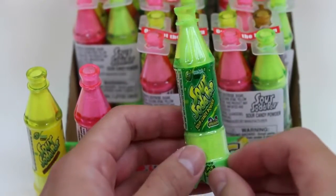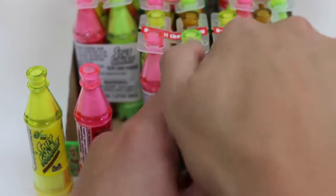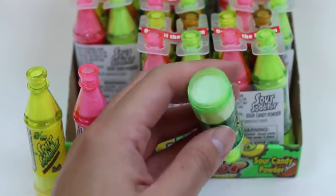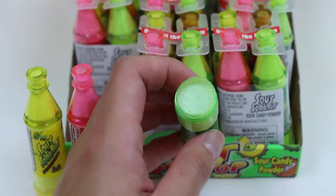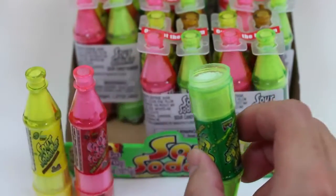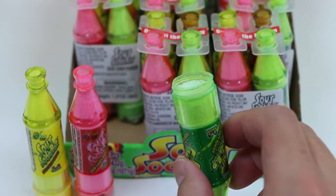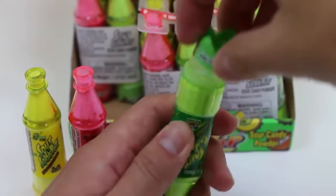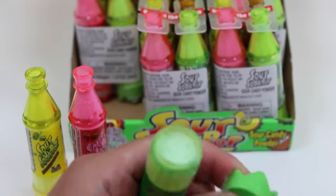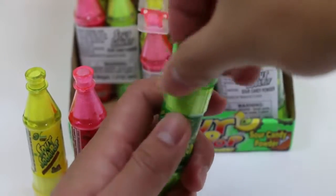Here's the green apple flavor! I'm a fan of green apples, so I'm hoping this is good! Mmm! Maybe it's just me, but I like this one the best so far! Just don't screw back on — I think I have to take the plastic wrapper off! Okay, now let's try. There we go!